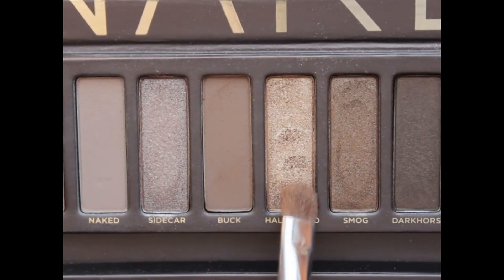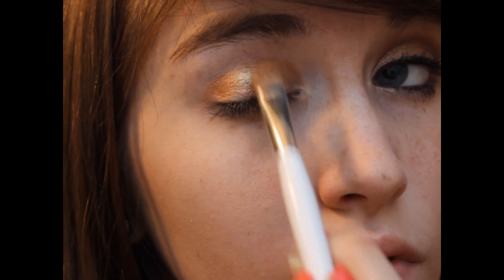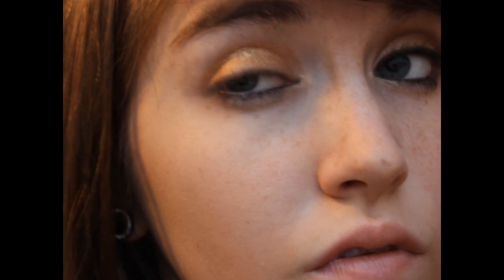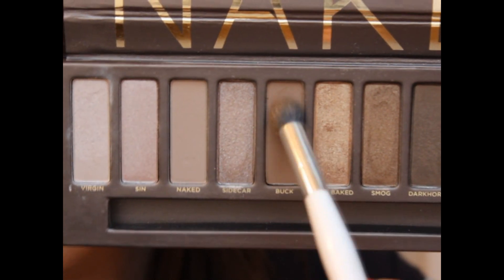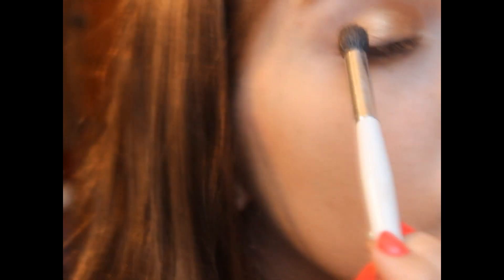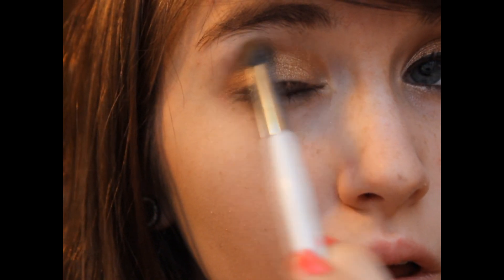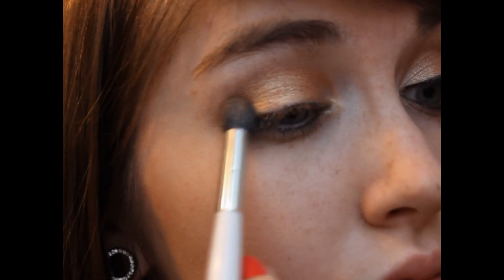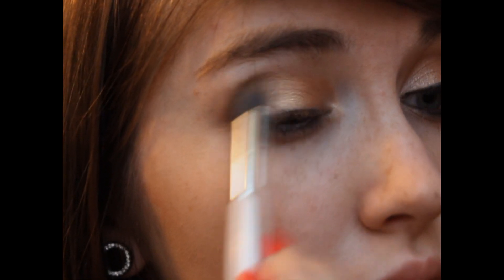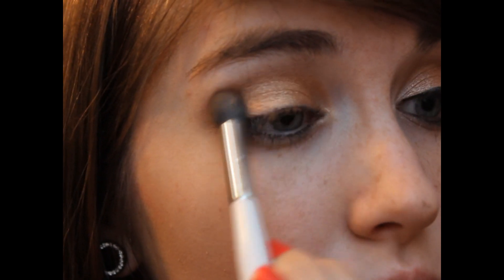Then I'm going to go in with my Urban Decay Naked Palette, the original one, and I'm using the color Half Baked. Then I'm taking my Sonia Kashuk Crease Brush and I'm taking the color Buck from the Naked Palette — this is a perfect matte blending shade. Then I'm going to take the color Toasted from the Naked Palette and applying this on the outer third of my eye into the crease to create a little bit more of a look than just gold and brown.